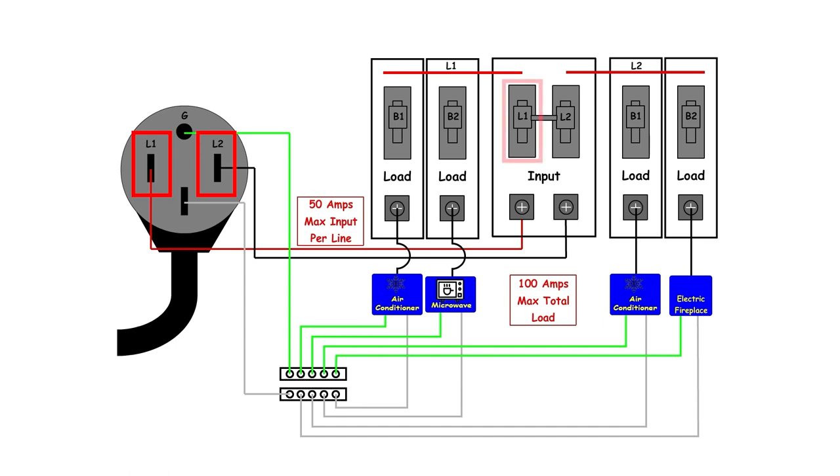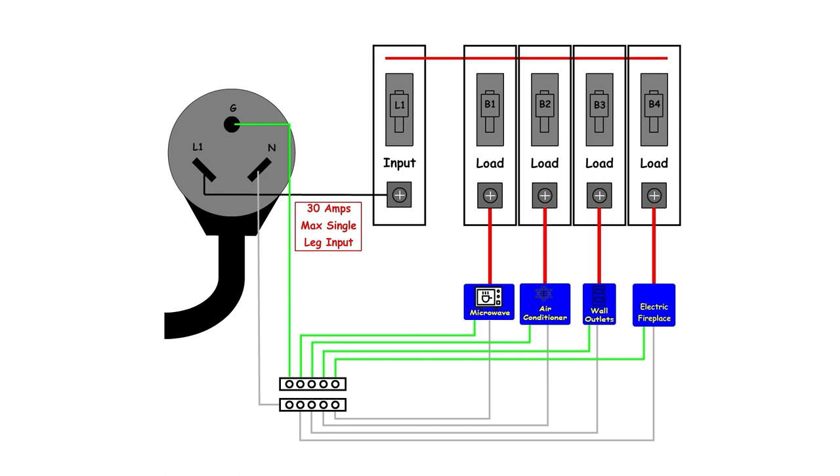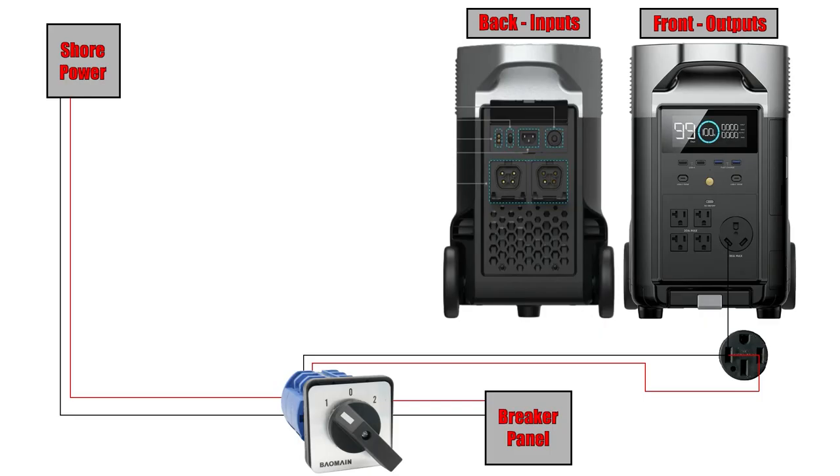Keep in mind this diagram depicts connecting into a 50-amp rig where you have two separate hot leads coming in that feed two separate circuits. If you have a 30-amp rig, you have a single hot leg that feeds a single circuit, meaning all the red and black lines you see here you're only going to have one of. That also makes it easier because you can just plug straight into the EcoFlow through the standard 30-amp RV connection, though those of us with a 50-amp RV will still need that 50-amp to 30-amp adapter.